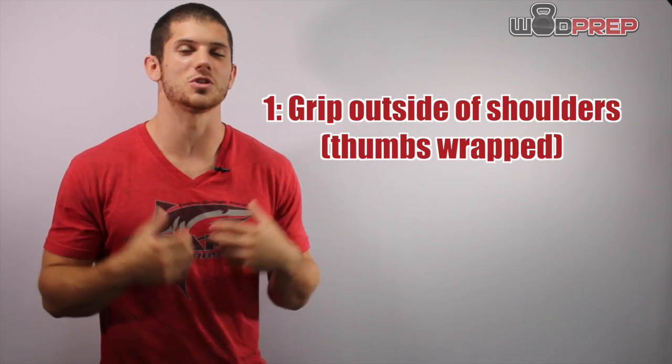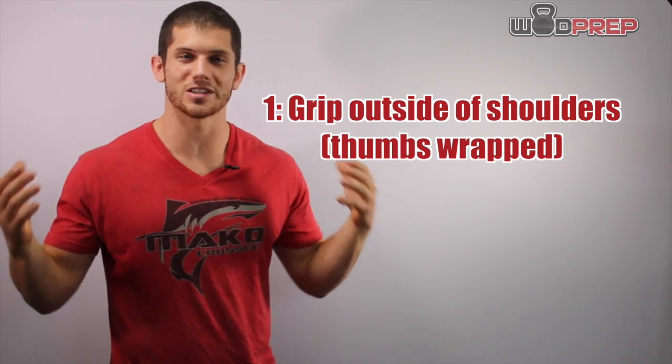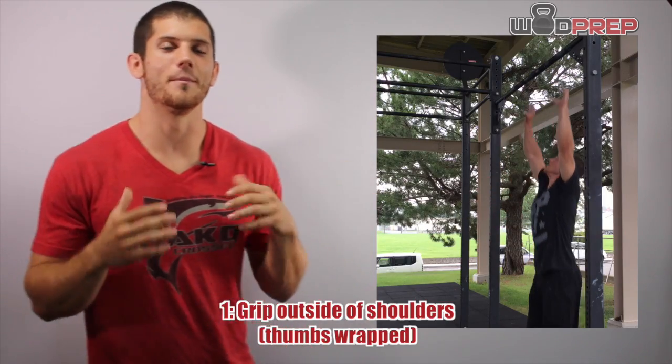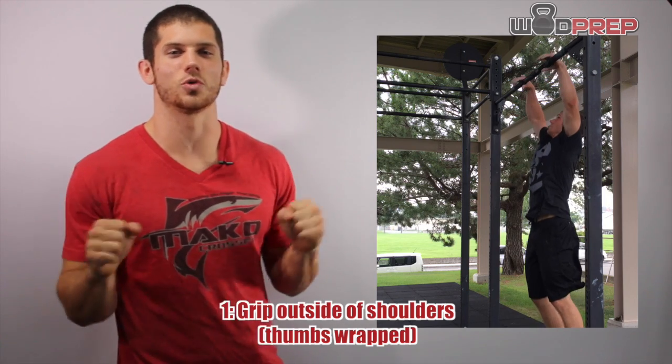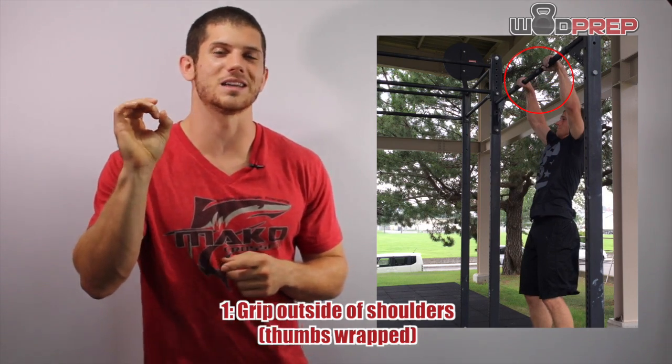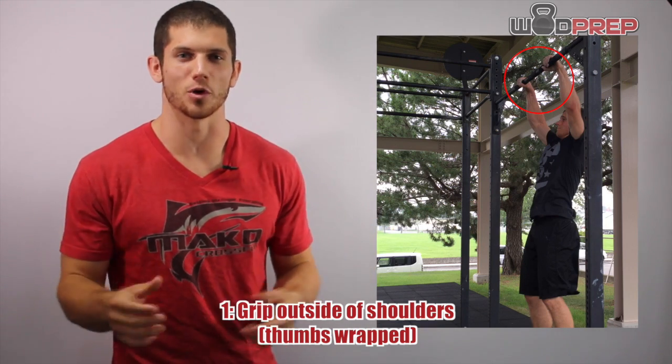The first step is you need to reach up, grab the bar, and establish a grip that's just outside of your shoulders. You can play around with how wide or how narrow, but I tend to like just outside the shoulders. I always wrap my thumbs over my index and middle finger — that's called the gymnastics hook grip.